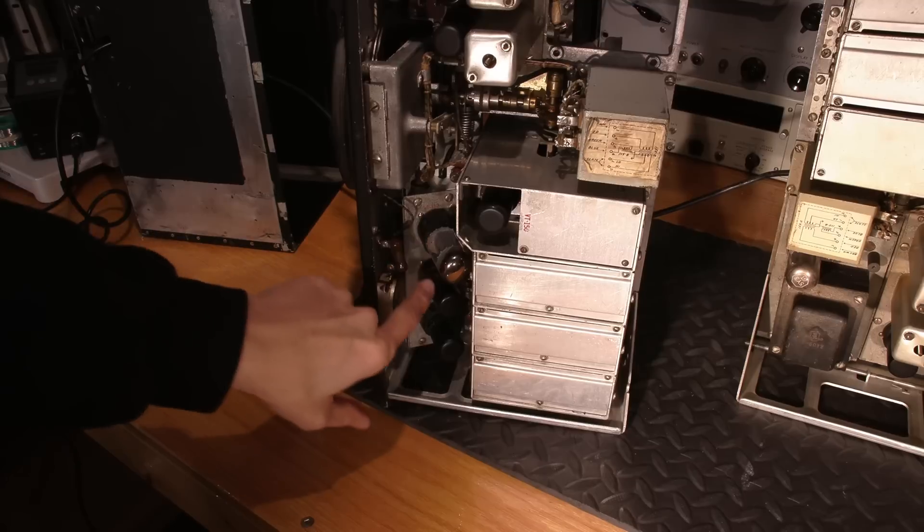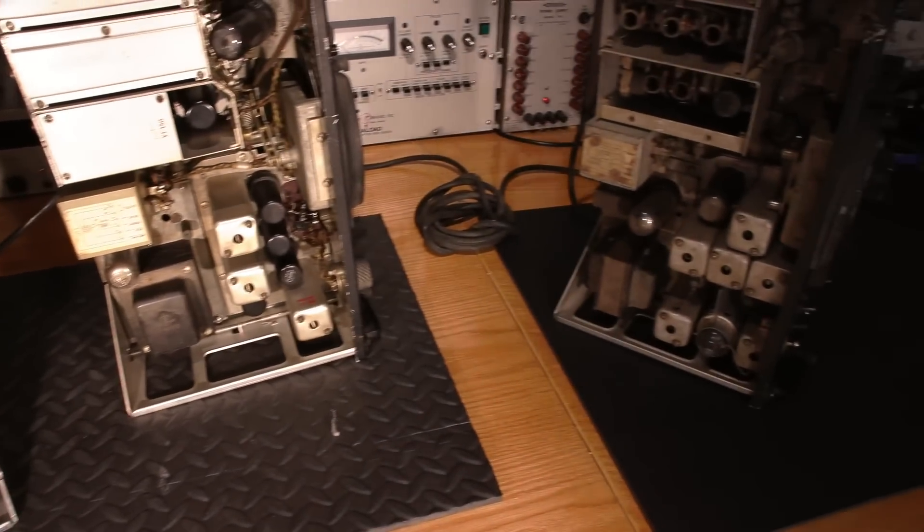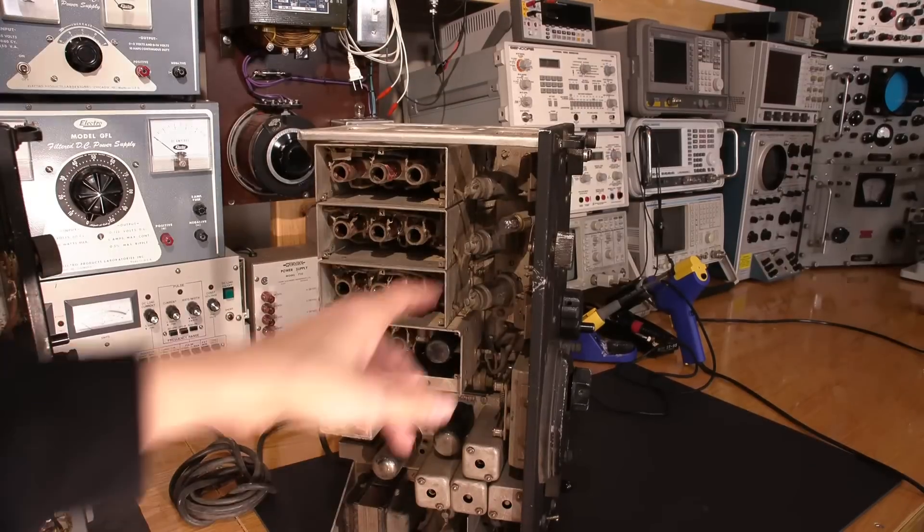This third receiver doesn't appear to have any voltage regulation — just the three tubes here. Whereas the first receiver looks like they've actually added some form of regulation, which might make it a more stable design.